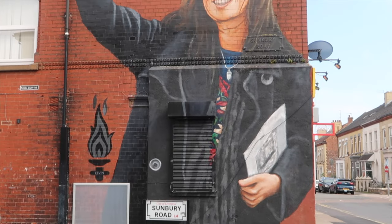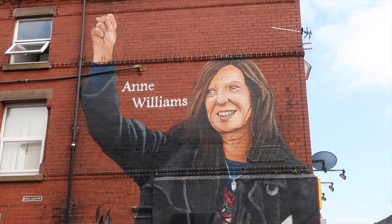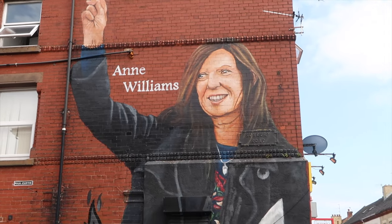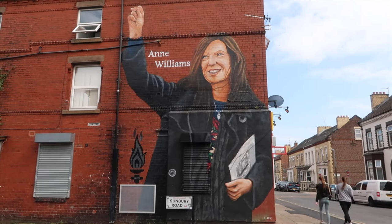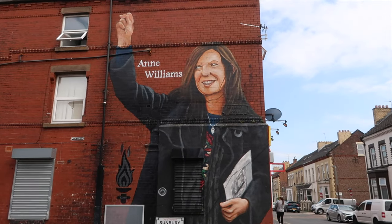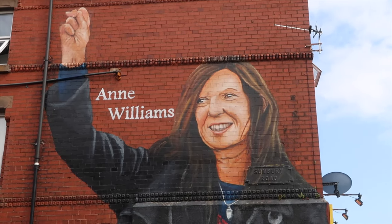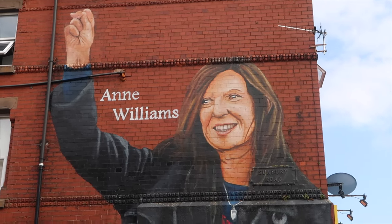The first one we get to on this side of Anfield is the one in memory of Anne Williams. Anne's son Kevin unfortunately lost his life at Hillsborough, and Anne, along with many other parents and family members of victims, was a massive part of the campaign for justice. Unfortunately justice has still not happened, but thanks to Anne and many other family members, we now know the truth. This was done by Paul Katis — lovely to see something for one of the fighters for truth and justice of Hillsborough. If you haven't watched the docu-series called 'Anne', I'd highly recommend it.